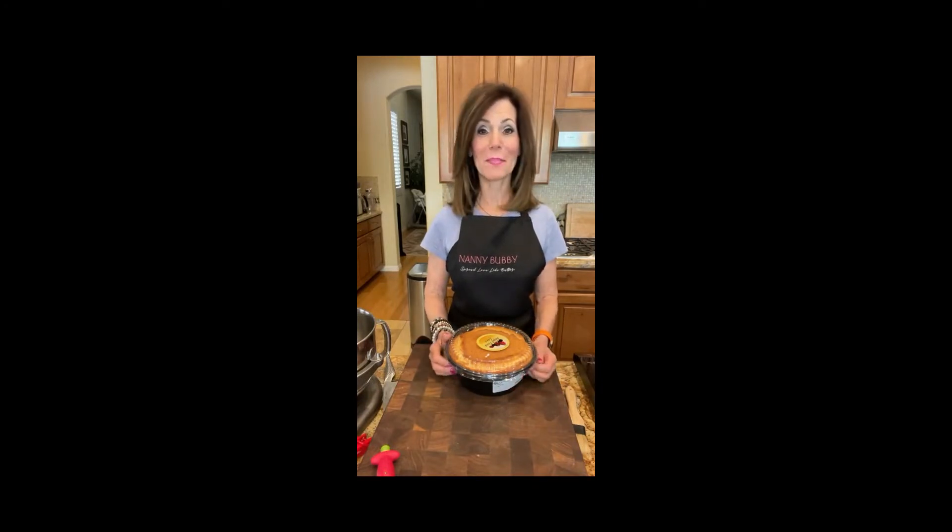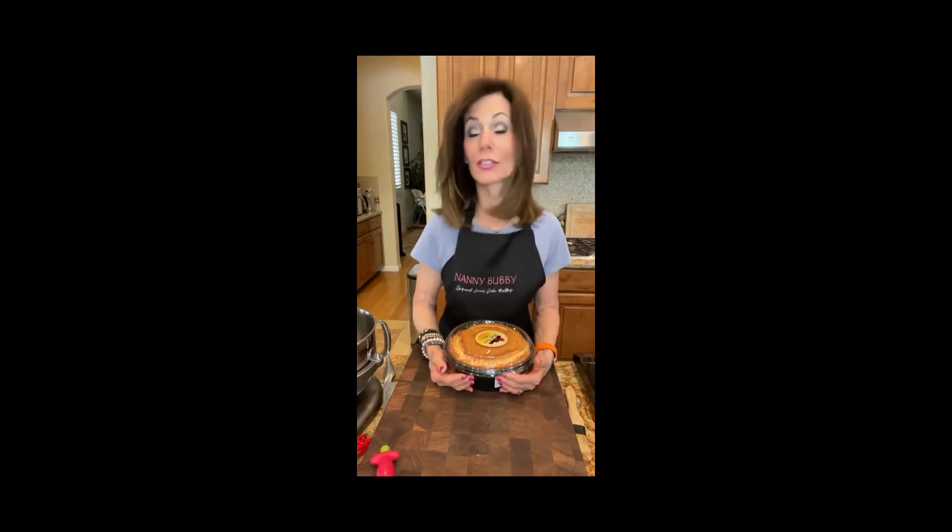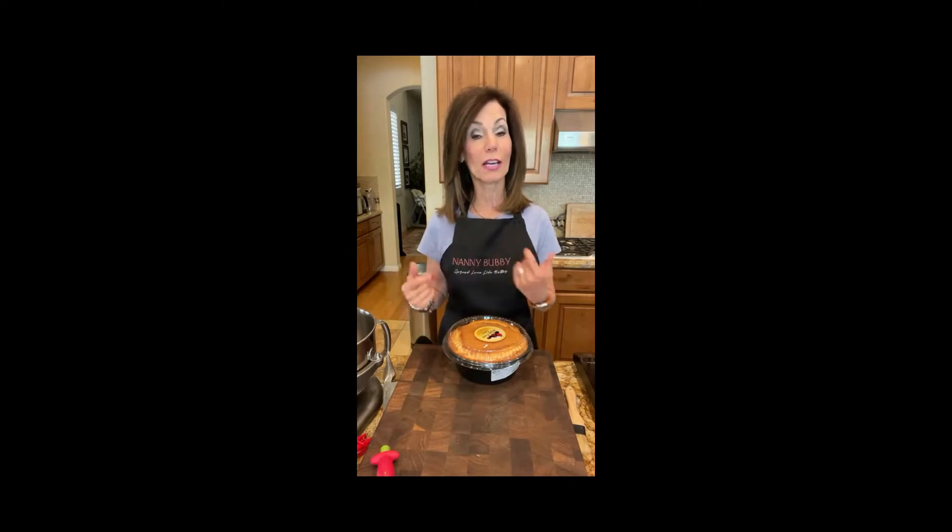Hey everybody, it's 3 PM and time for Dinner with Nanny Bubby. This week is barbecue summer tournament dessert week. Even though I rarely make desserts, I decided I was in the mood to make desserts for all of you. Today we are making what I call a patriotic holiday berry trifle — it ends up being red, white, and blue, so you can make it for Labor Day, Memorial Day, July 4th, Flag Day, Veterans Day, or any summer barbecue.